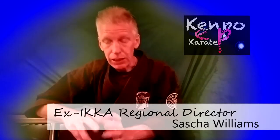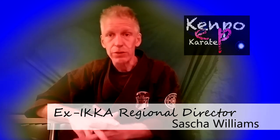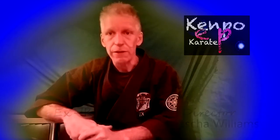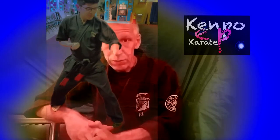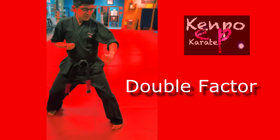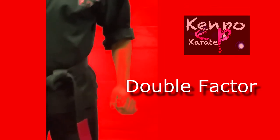Let's talk about this block, because in a downward outward block — the way we're doing it here in thrusting salute — depending on what position you started in, more often than not you will need what we call a double factor. In other words, your left arm doing your downward block by itself is probably not going to be fast enough. Your opponent's straight movement towards you is difficult to outspeed with a circular movement that goes around.